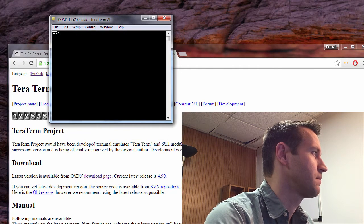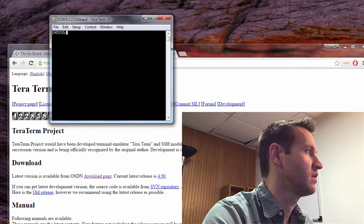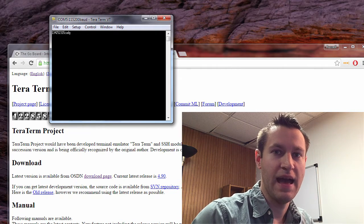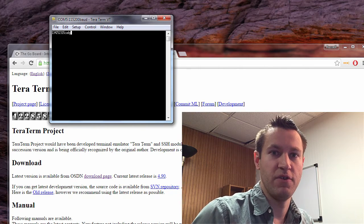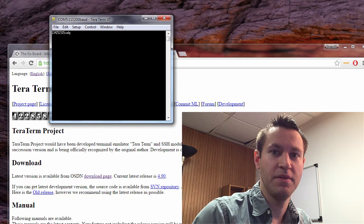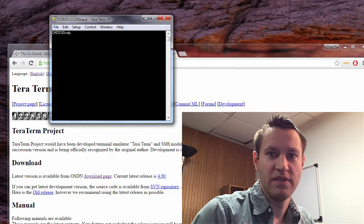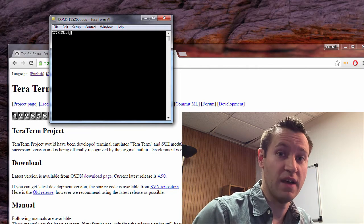What this is actually testing is the communication from the computer to the Go Board, and from the Go Board back to the computer. If you're seeing the numbers and letters — whatever you type — displayed in your terminal program, that means the communication to the Go Board is working correctly. One thing you might have a problem with is that not every micro USB cable has the data lines in it. USB communication has power, ground, and data. For example, the PlayStation 4 micro USB cables don't have a data pair — it's just power and ground — so you're going to have a hard time communicating with the Go Board using one of those. Make sure your USB cable does have the data lines in there.